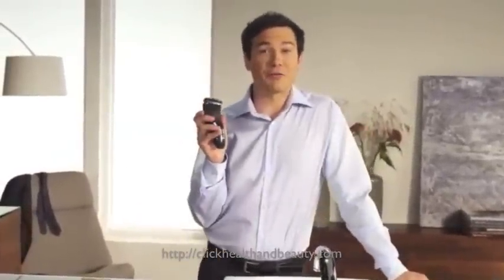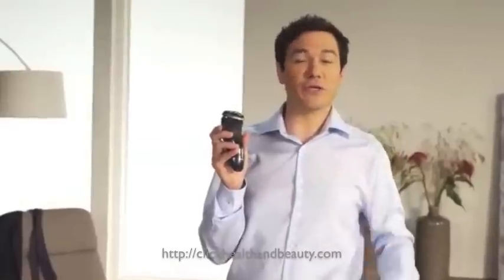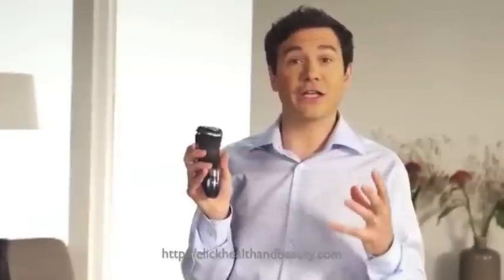PowerTouch also has a couple of advanced charging features that really help ensure that your shaver is ready when you need it. When you see an orange LED flashing, that's PowerTouch telling you that there are about five shaves left, so it's time to recharge.